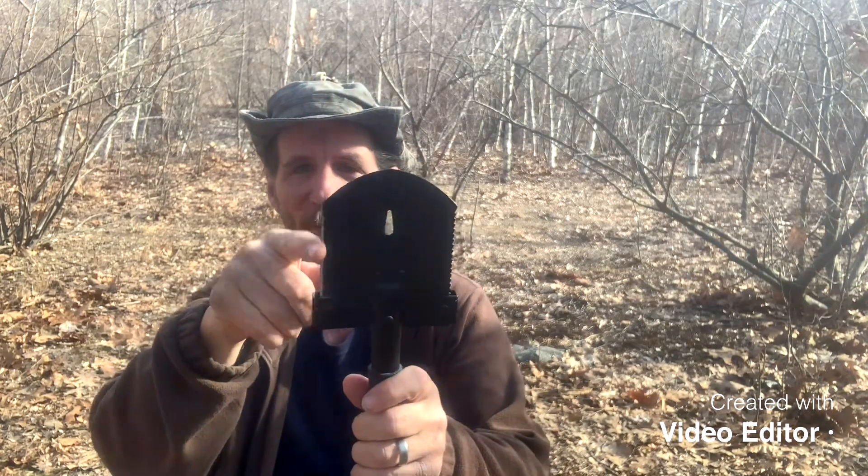You could always sharpen the edge over here and use that little hatchet to de-limb trees — those small limbs — just chop them off instead of bringing out a hatchet. And it has a nice feel to the handle.